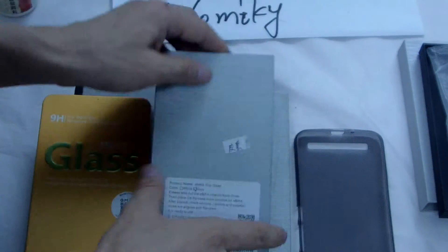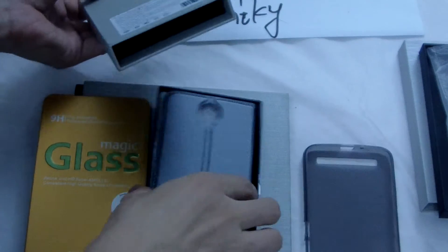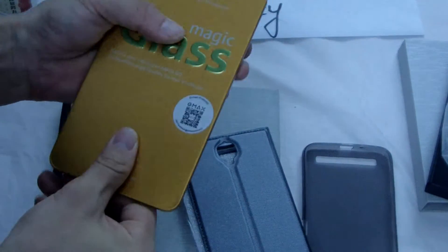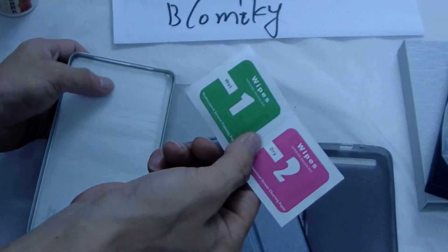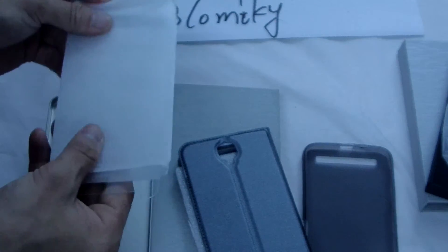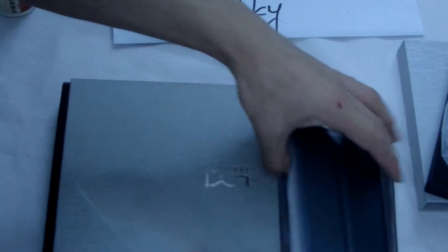Pull in the case — this is a silicon case. This is tempered glass. Tempered glass: one wipe, one wipe, one dry wipe. Now just see — the same.